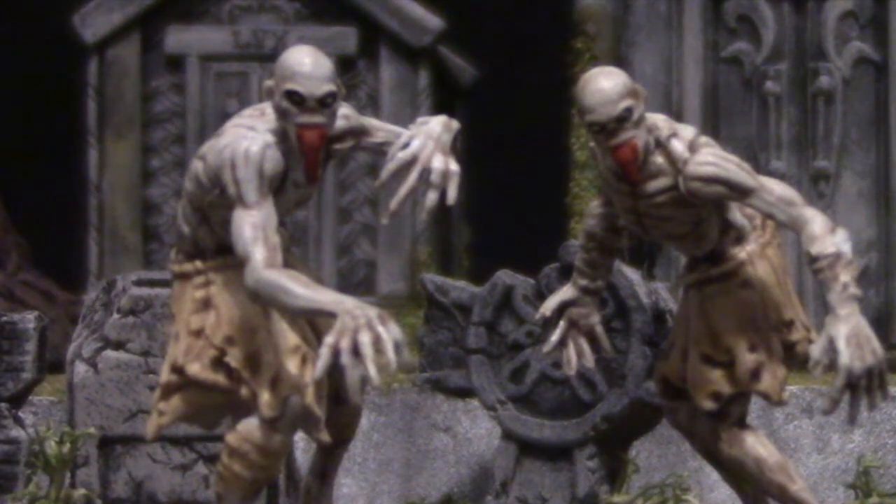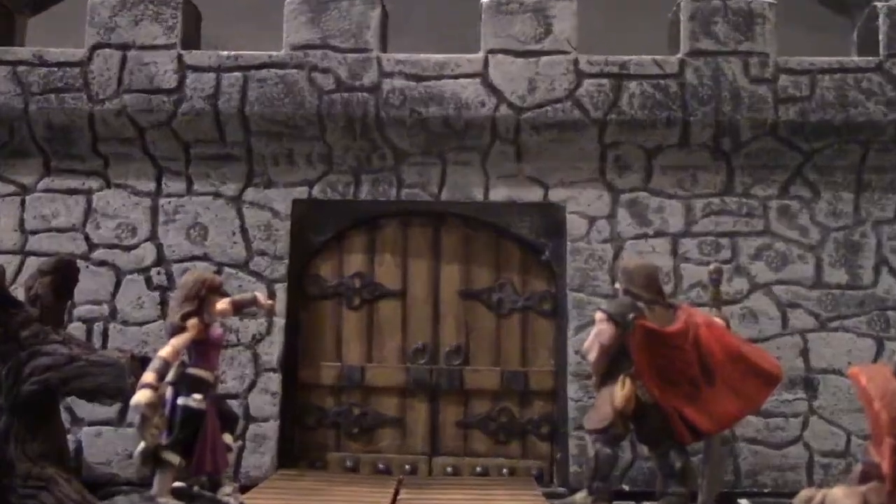How to speed paint these creepy ghouls, today on Dungeon Craft. Professor Dungeon Master here in the workshop, and today we're going to paint these WizKids Ghoul Minis.